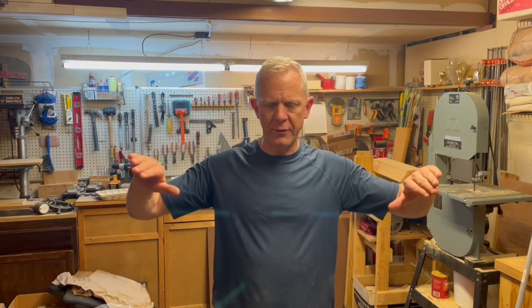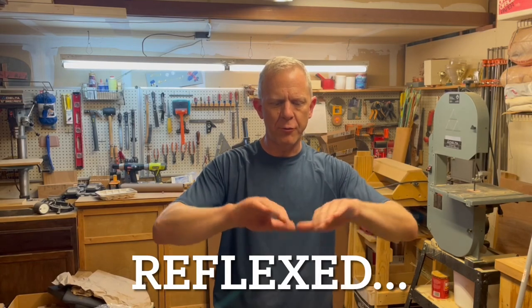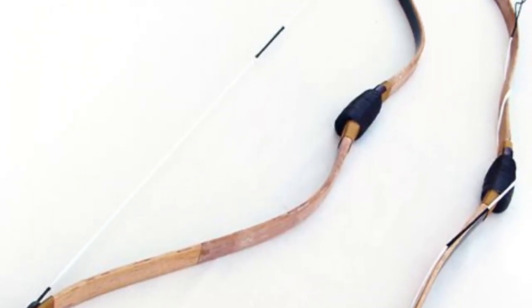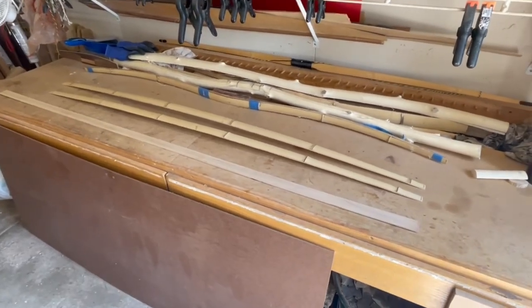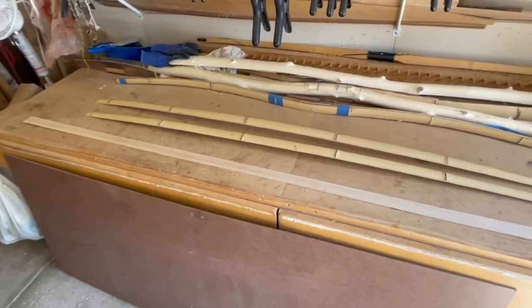It's kind of got five curves to it, so there's going to be recurves, and I'm going to attempt to make them as static recurves. That limb is going to be recurved and come to a deflexed grip, so there's going to be like five curves to this particular bow. This is going to be a new thing for me, so I'm always up for a challenge. I'll stop talking about it — we'll just dive right in. I'm going to try and keep this all straight as I attempt to explain how I am going to construct this bow.